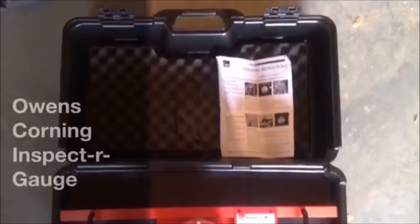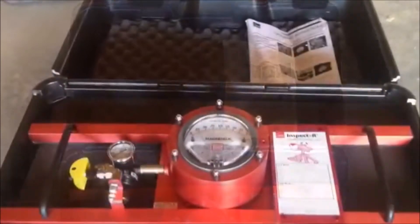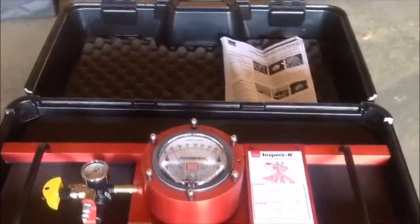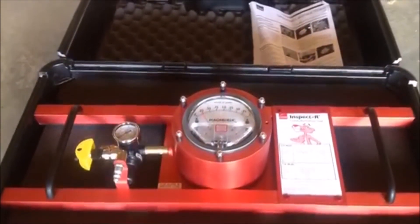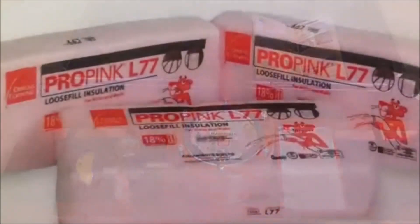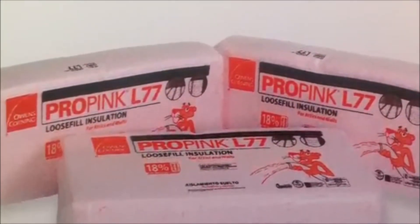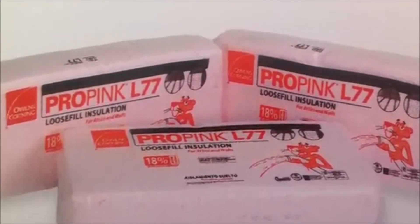These instructions are only a summary guideline for using the Owens Corning Inspector Gauge for installing ProPink complete blown-in insulation system. Install only after having appropriate training. The Owens Corning Inspector Gauge should only be used in conjunction with Owens Corning L77 loose fill product and the Owens Corning fabric for the Owens Corning wall system.